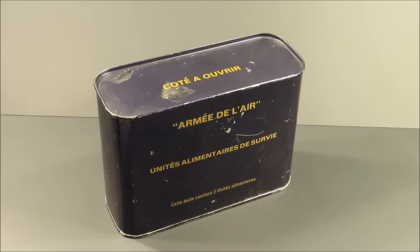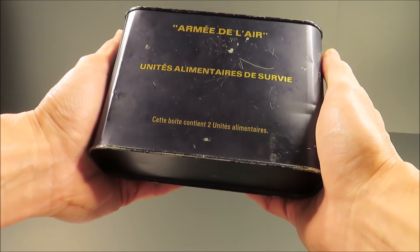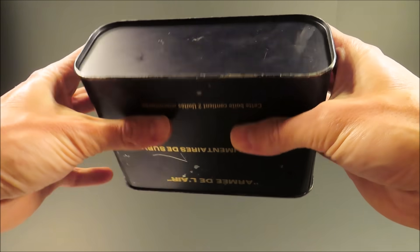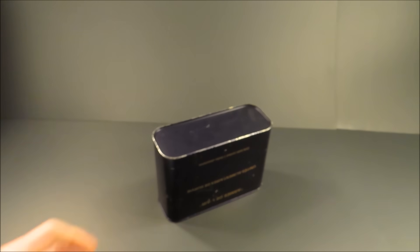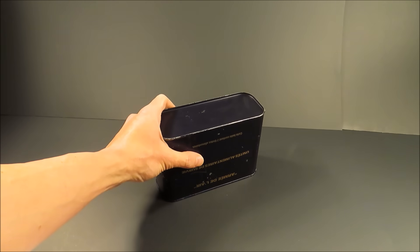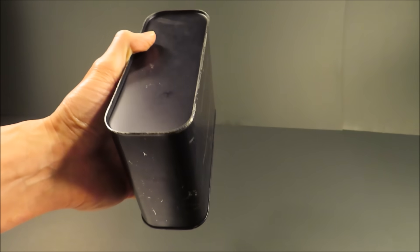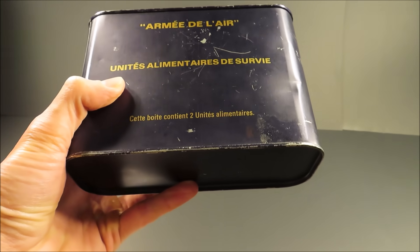This is a French Air Force Two-Man Pilot Survival Ration from the late 70s to early 80s — Air Force Survival Food Units. The front says this box contains two food units, weighing one pound 3.7 ounces or 841 grams. It says to open at the top, but we'll open at the bottom so we can save the can for display. These were stowed on Mirage 3s and Dassault Mirage 2000s, fighter and bomber aircraft. It's part of a more comprehensive bailout kit, rationed for one man for two days or two men for one day.